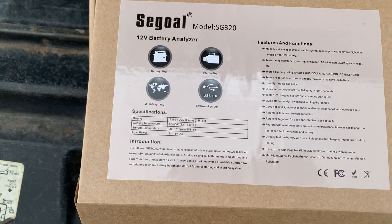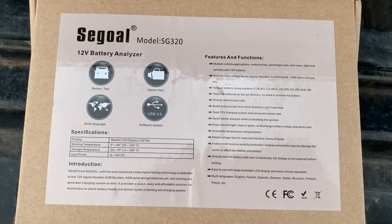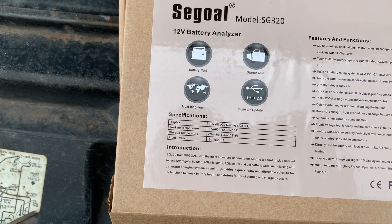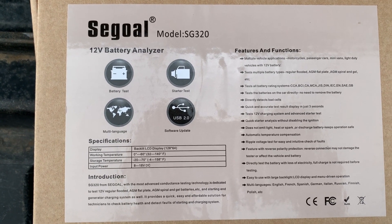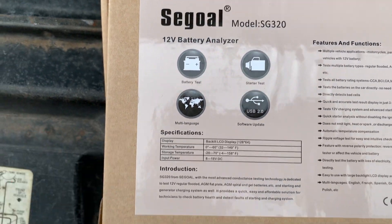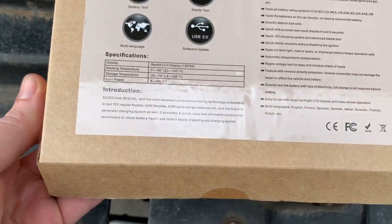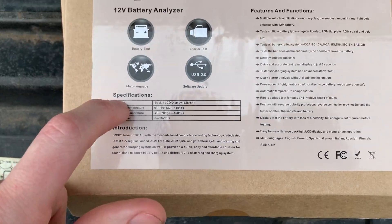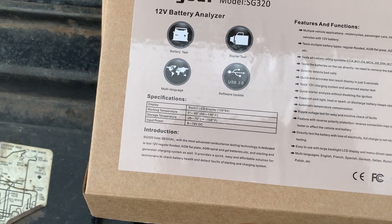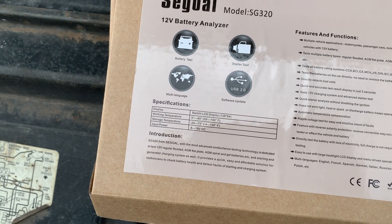I bought the cheapest battery tester on Amazon — how's that for a clickbait title? I had one of these on my Amazon wish list, a running list of stuff I want to buy at some point, and I decided I wanted to get a battery analyzer.